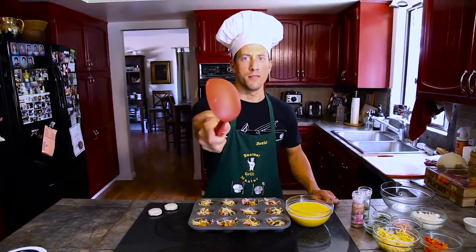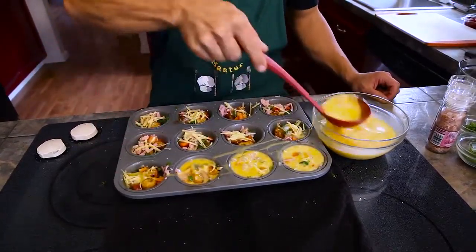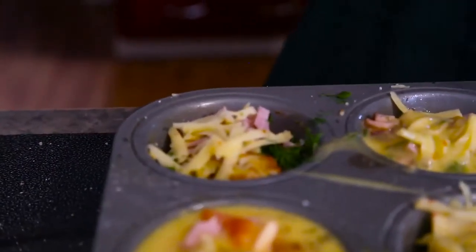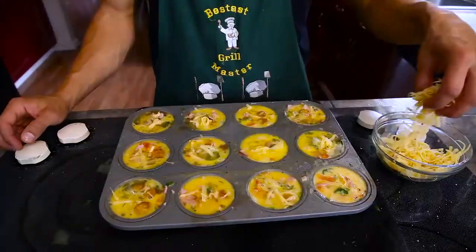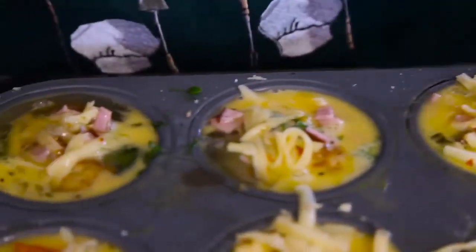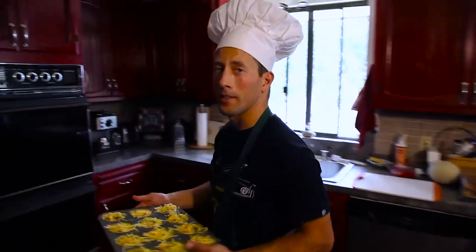Ladle in your egg. Fill it all the way up to the top with egg. It's okay if you get a little messy. And finish it off with one last layer of cheese. Now you go back in the oven for 20 minutes. And remember, we reduced our heat to 350.